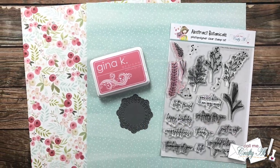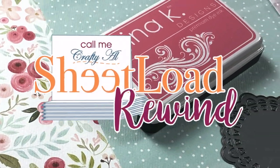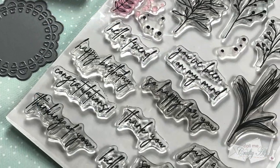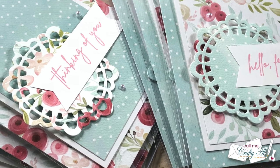Hello crafty friends, it's Alicia of the Call Me Crafty Al YouTube channel, and it is time for another Sheet Load Rewind. I hope you'll stick around to find out what month we're rewinding to today and see the cards that I'm going to create.